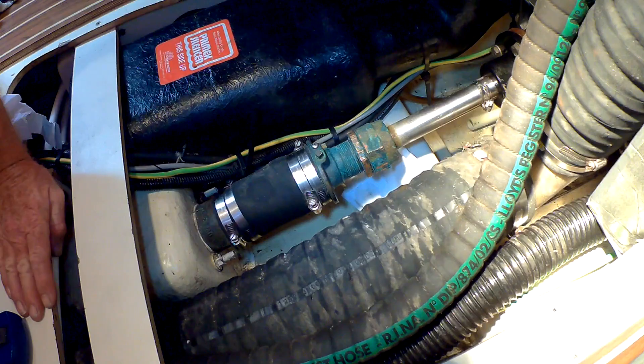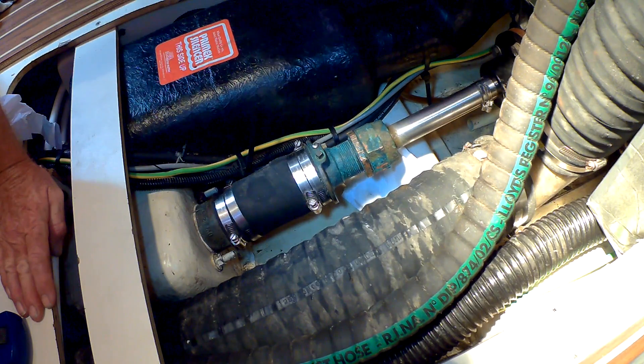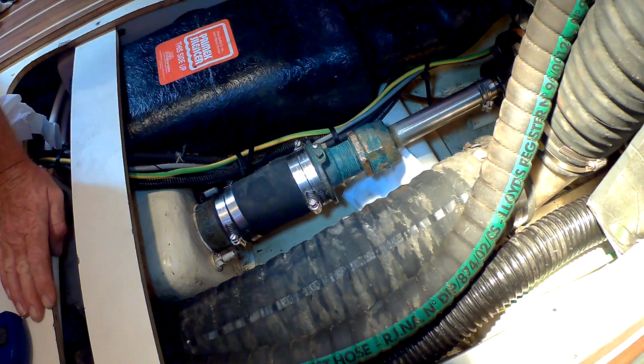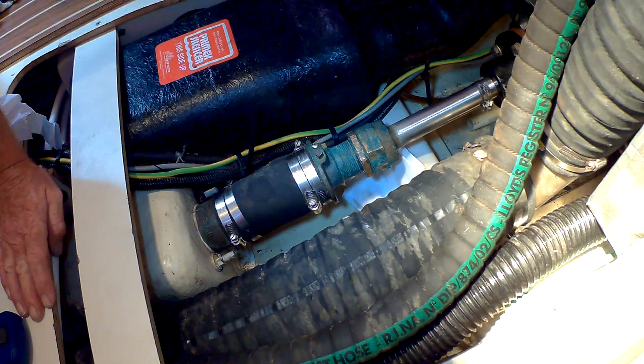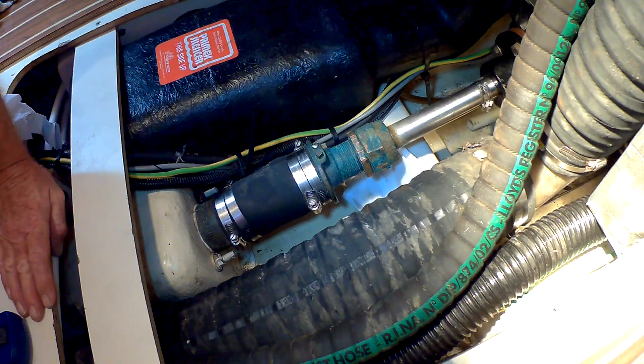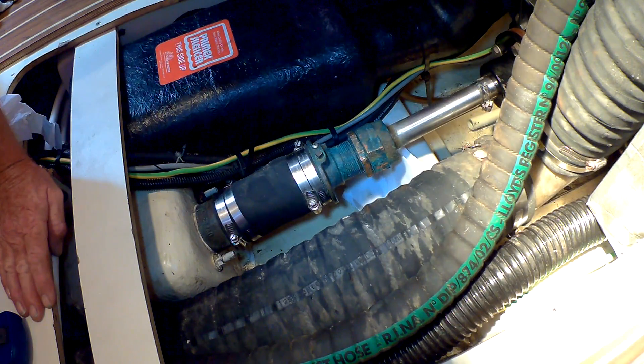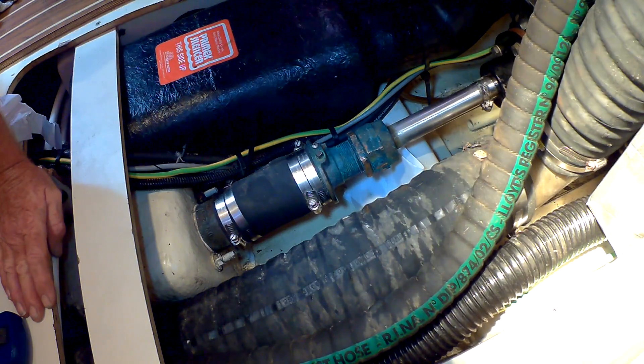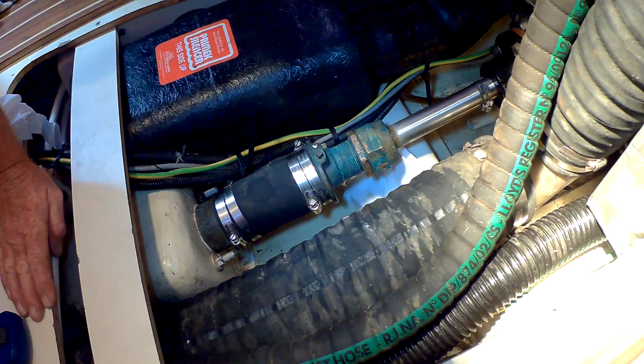It's important that any stern tube dry packing like we have here does drip a little bit. Once every 30 seconds to a minute is perfectly OK. Any more than that and it's a little bit excessive, and as you can see, this one's dripping far too much.